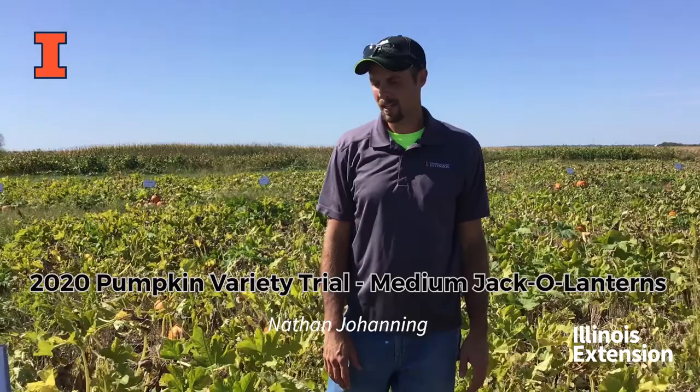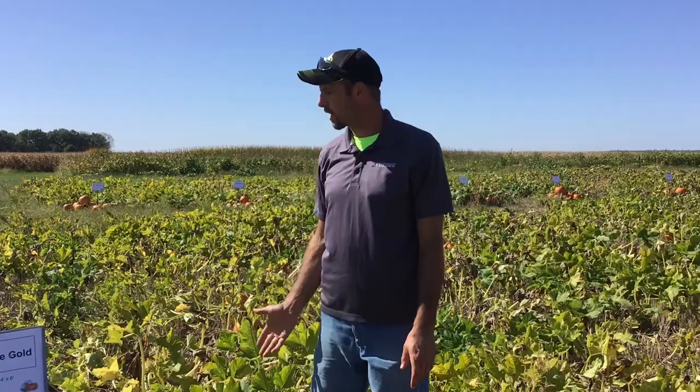Hello, I'm Nathan Johanning, Extension Educator with the University of Illinois Extension. We're out here at the Belleville Research Center in Belleville, Illinois to talk about our pumpkin variety trial.